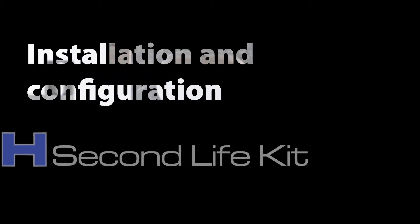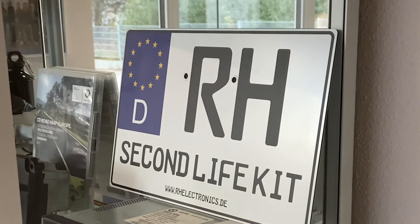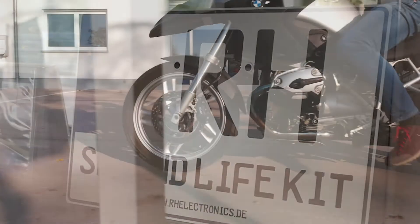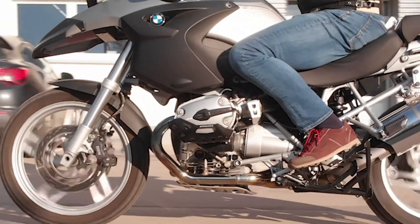Installation and configuration of the R8 Second Life Kit. As the displays of the various motorbike models differ, we have chosen wording in this tutorial that applies to all models. We will show you the installation and configuration using a BMW R1200GS as an example.